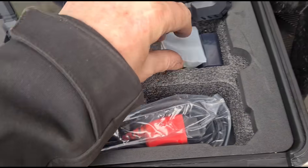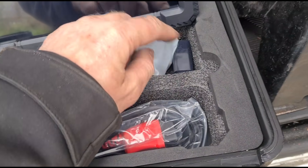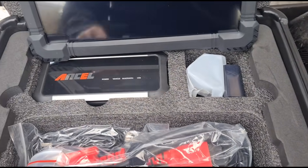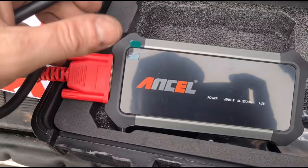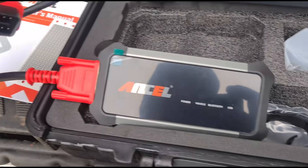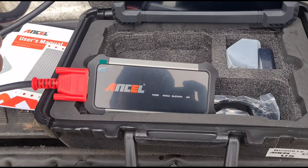It's got connector cables and USB cables for charging, a USB plug with American style and UK style plugs. The VCI is here and we're just connecting up the cable to that. We're going to test this out on a couple of different vehicles today if we can.